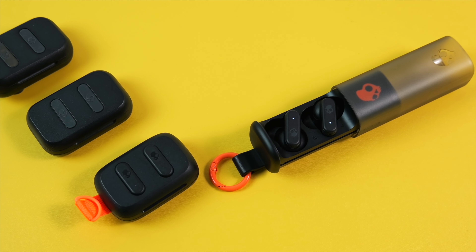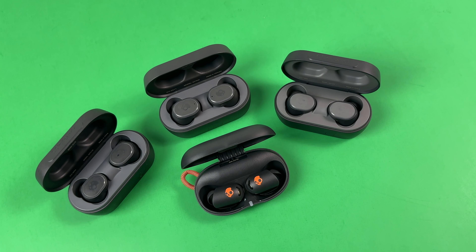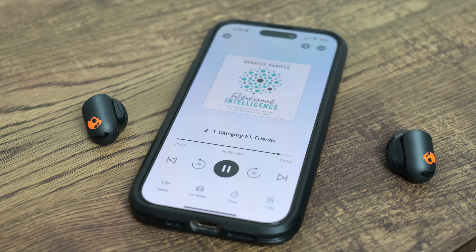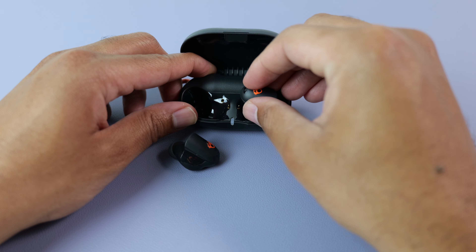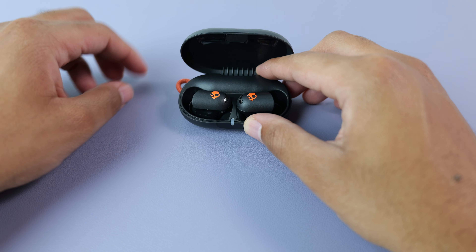Unlike the Dime 3 and Dime Evo earbuds, there is a noticeable difference in sound quality between the ANC actives and the Sesh ANCs. The actives don't sound tinny or thin like the ANCs can at higher volumes, and the bass is a lot more refined. It may not blow you away if you like subwoofer-rattling bass, but if you enjoy a punch and a light rumble on the low end, these are capable of that. The output is also good, though they don't have that extra loud notch for volume junkies. For me, max volume is comfortable, but 75% is typically enough for leisure listening in a quiet environment.